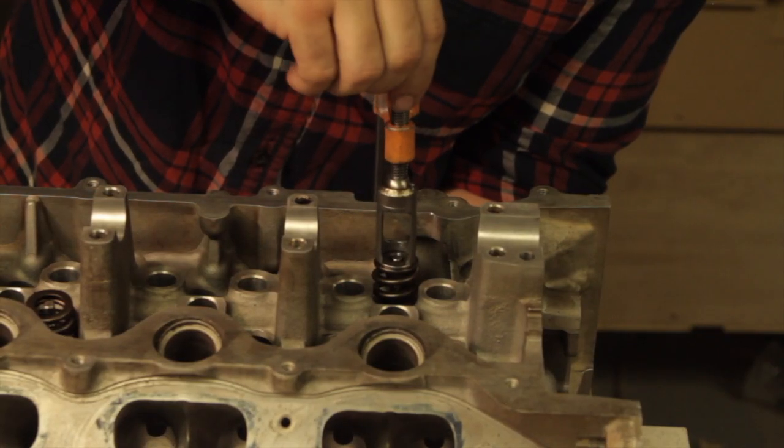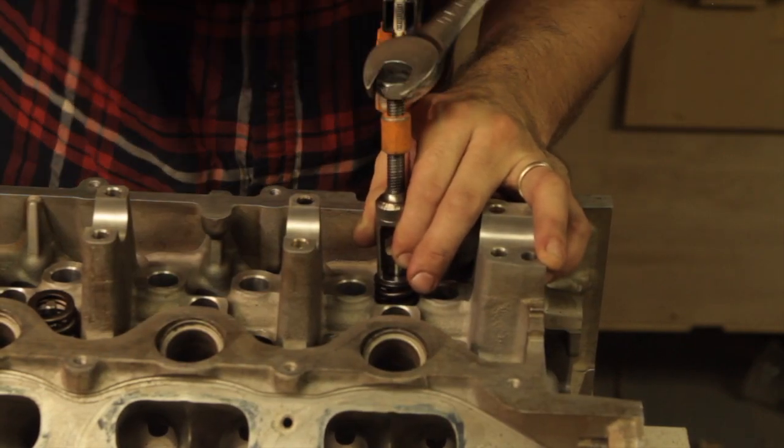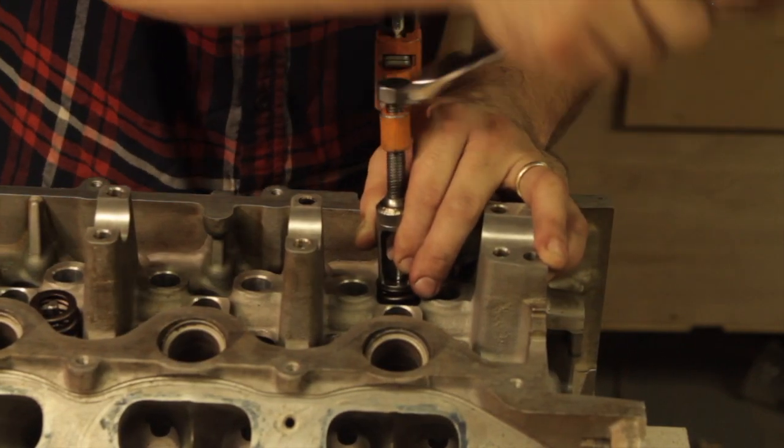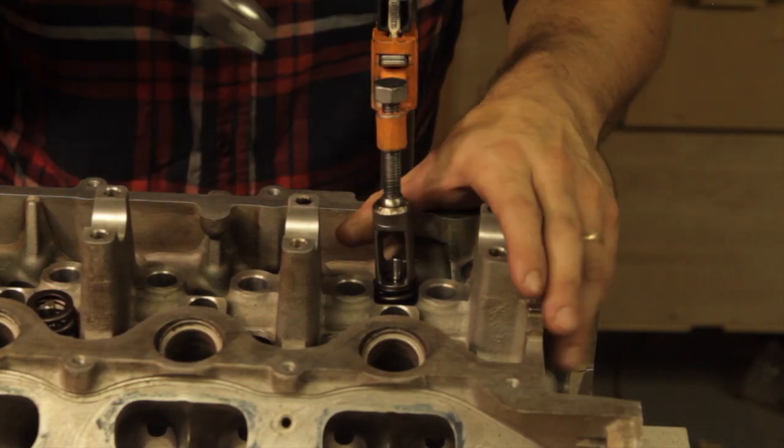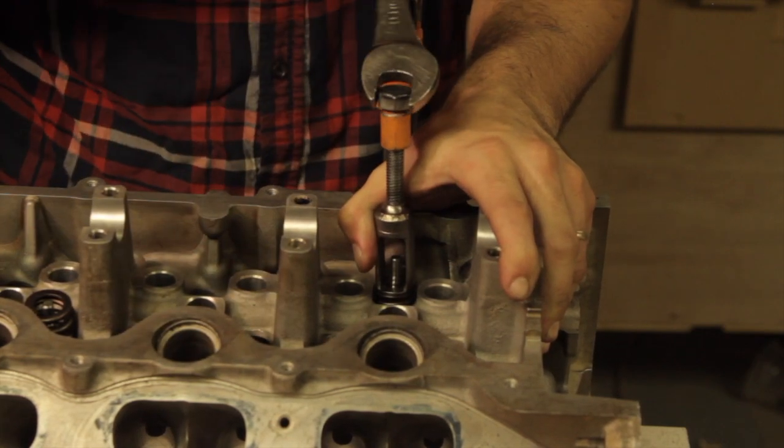Now we can go ahead and install all the valve springs and shims into the cylinder head. I whipped up a valve spring compressor out of a woodworking clamp after the valve spring compressor I ordered failed on me. It worked well in a pinch, except it would only work if the cylinder head was not on the vehicle.